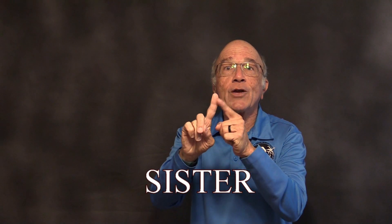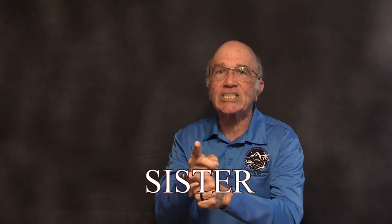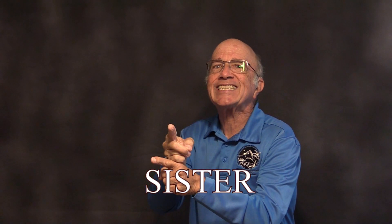Sister. Take your index finger and point to the corner of your lips. Sister.